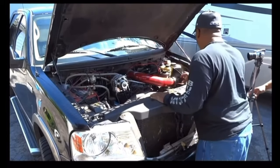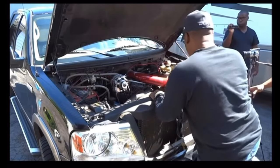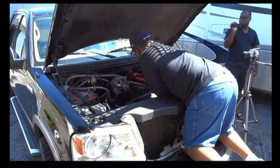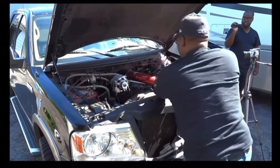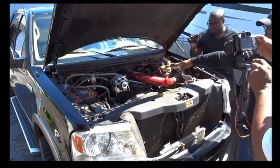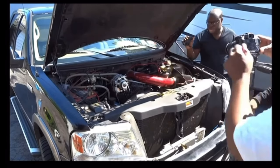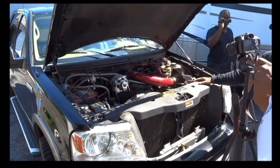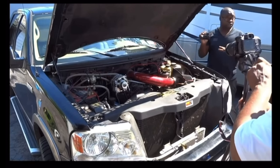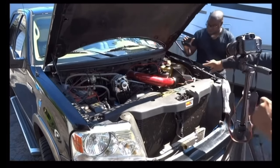He then turns on the hydrogen and turns off the gas. The engine is running with no electrolysis — running on hydrogen. He confirms the gas is in the shutoff position, demonstrating the vehicle is operating purely on hydrogen.